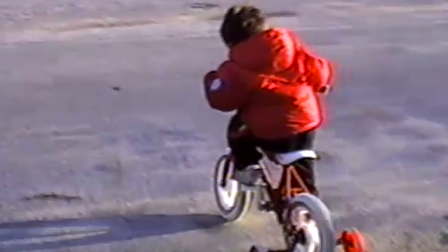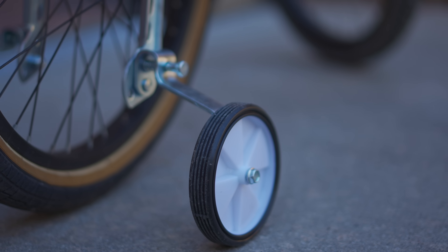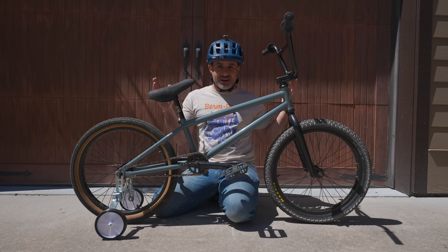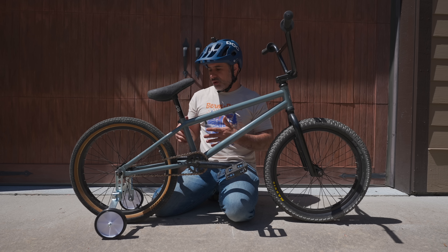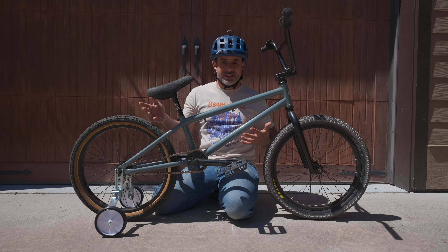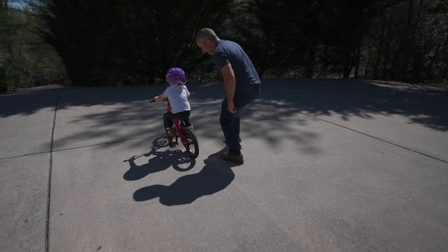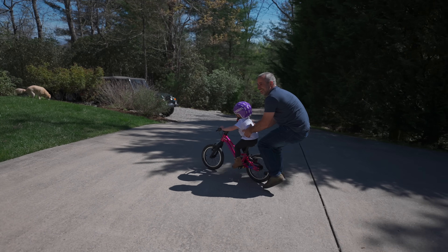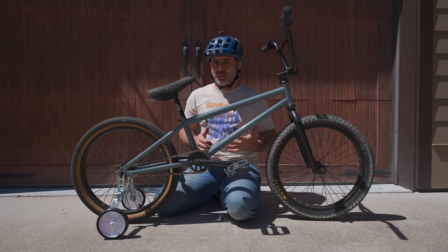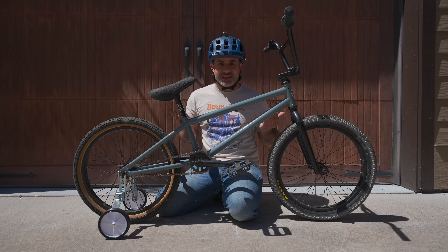Now, before we get into the meat and potatoes of this, let me be really clear: I'm not against training wheels. You can put them on any kid's bike and instantly make it rideable. Anything that gets a kid on a bicycle, I am for, and so I don't want to see training wheels go away. I don't think you're a bad parent if you're teaching your kid to ride with training wheels — but if the goal is to teach them to ride a two-wheeler as fast as possible, there are several better ways to do it, and they don't even involve purchasing anything additional.